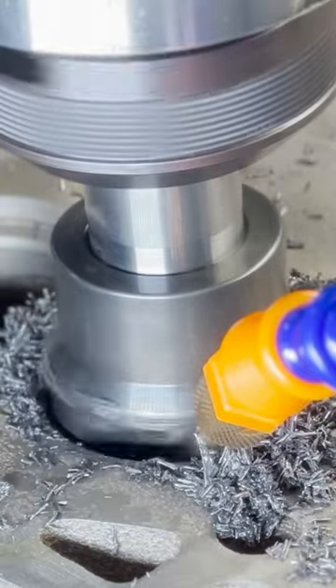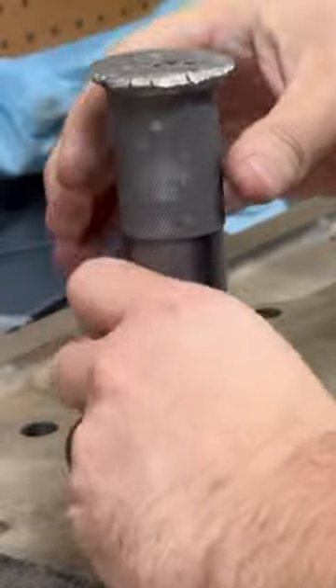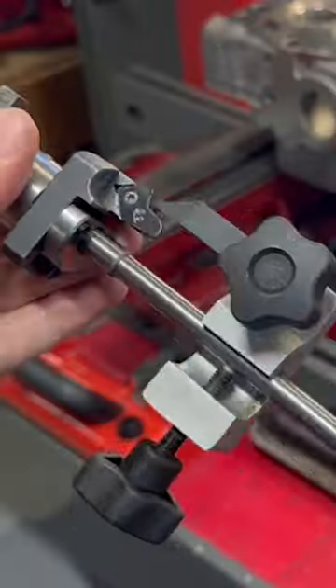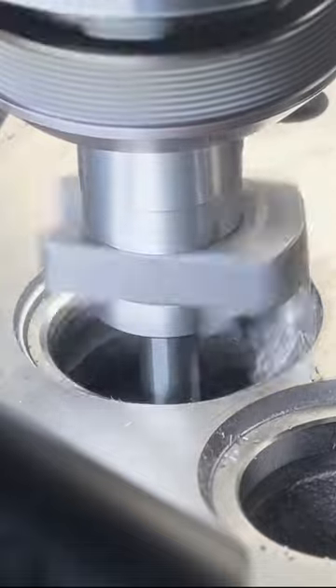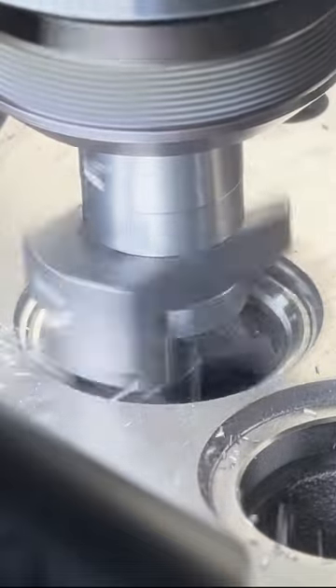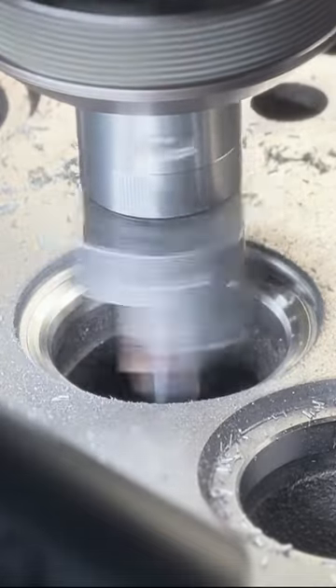Next we'll move over to the SIRTI to cut the valve seat counterbores for some hard valve seat inserts. We'll be cutting a multi-angle valve job using the Black Smoke series cutters from Goodson, which were specifically developed for high performance diesel engines. The SBI Star Series seats we're using are a nickel-based material and are extremely hard and therefore somewhat difficult to cut.